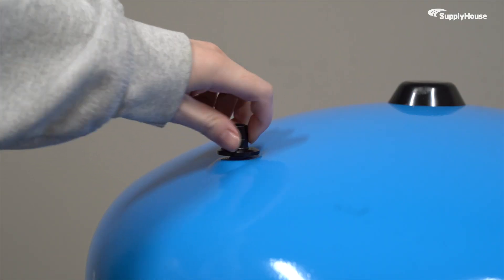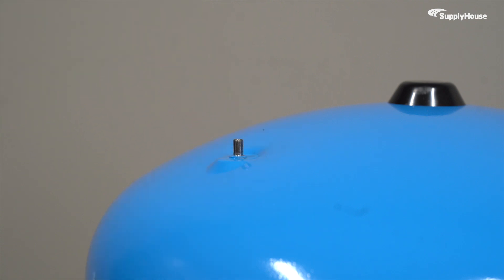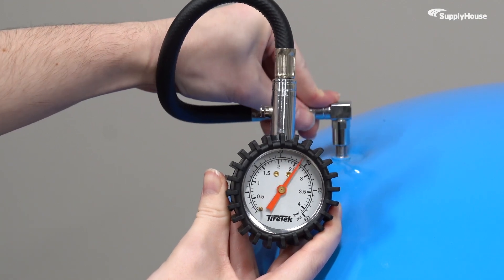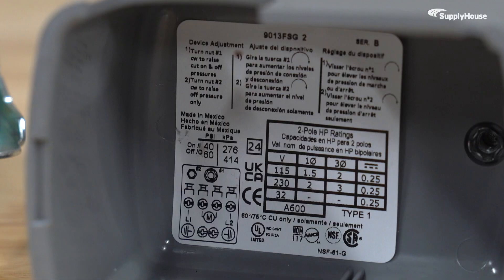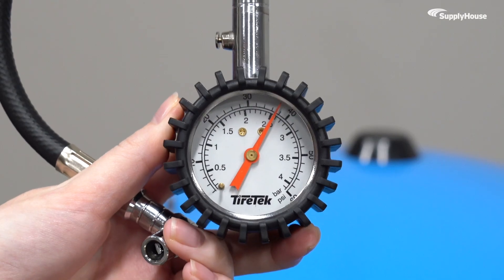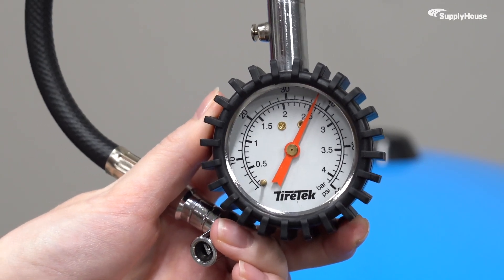Next, you're going to find the Schrader valve — it's the little valve that looks like it belongs on a bike tire. Pop your gauge onto that valve to see what's going on inside. The cover of your system's pressure switch will tell you what the gauge should read. Whatever the cut-in pressure is, your tank pressure should ideally be exactly 2 psi below that number.